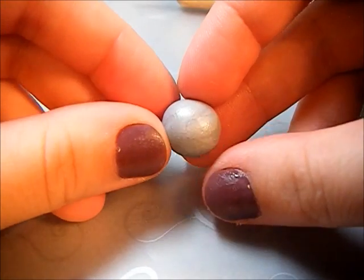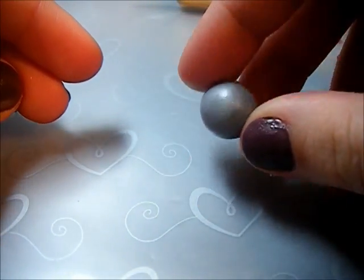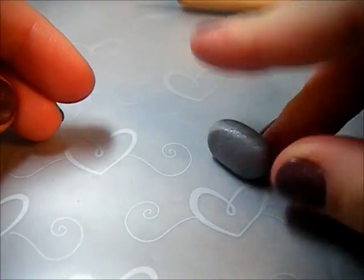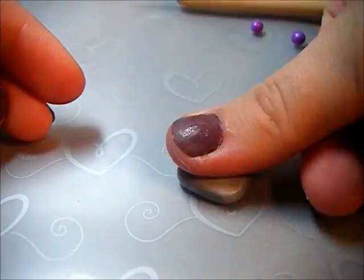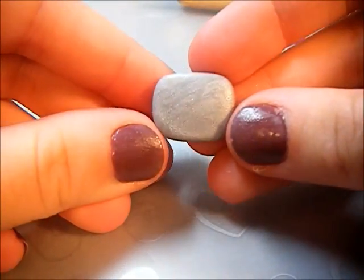The first thing you're going to need to do is take the biggest ball of silver clay and flatten it into the shape of a rectangle. So there's my rectangle.